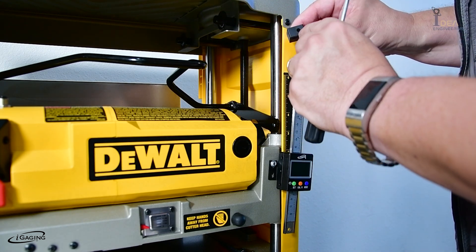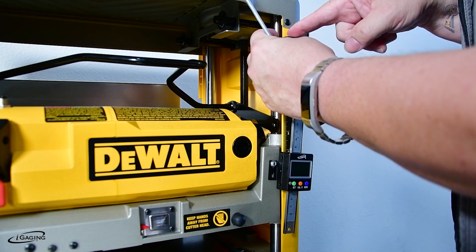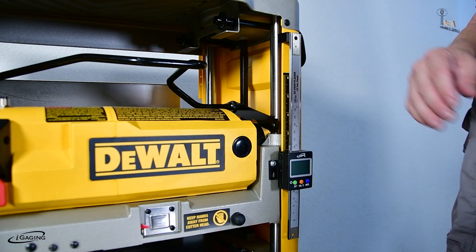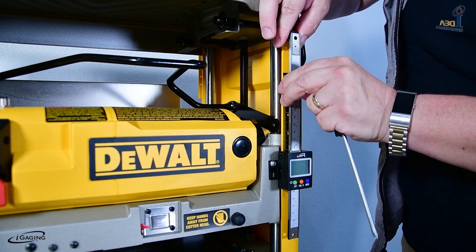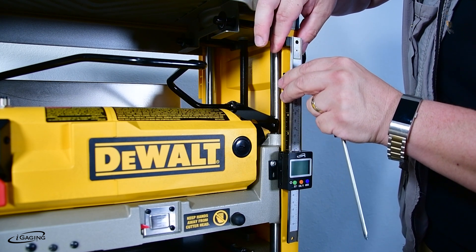This part is threaded, so it'll go through the block, through the machine, and thread into the back. So we can go ahead and do that now. And you can adjust this up or down — it's just a scale. We're up there a little too high, we'll hit the top here. So we can just move it down a little bit and set that like that.